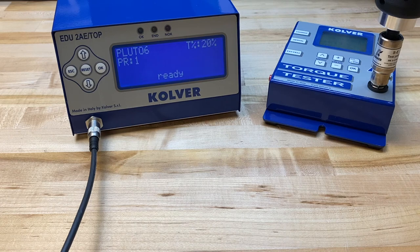Today I want to provide a brief overview of the Culver calibration procedure of the Mito and Pluto current controlled series screwdrivers when used in conjunction with the EDUAE Top and Toptia series controllers by Culver. The most important thing to have on hand for this testing is a calibrated torque tester, and for this demo I'm using the K5 series torque tester.